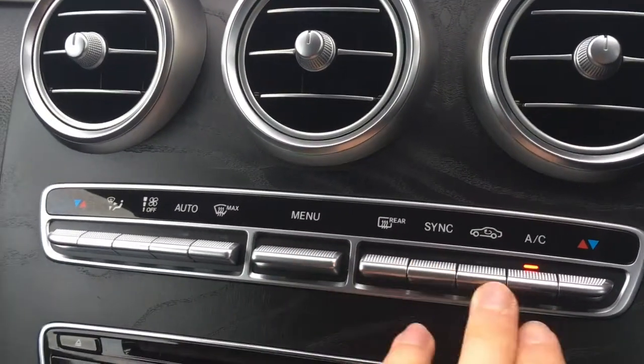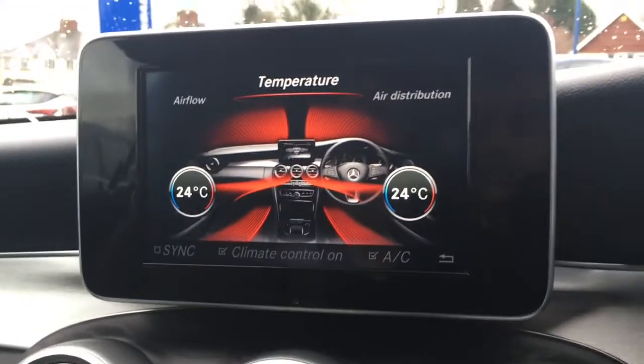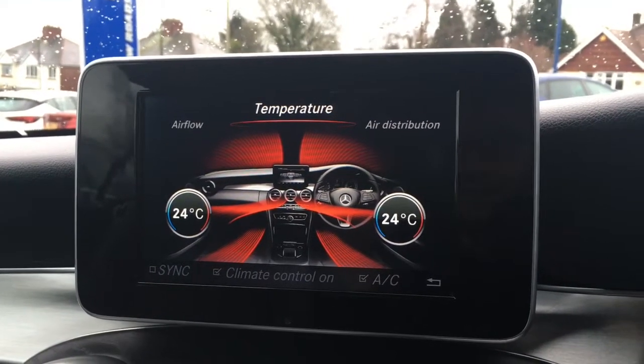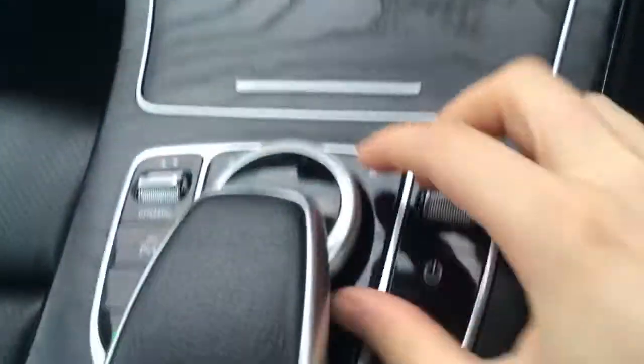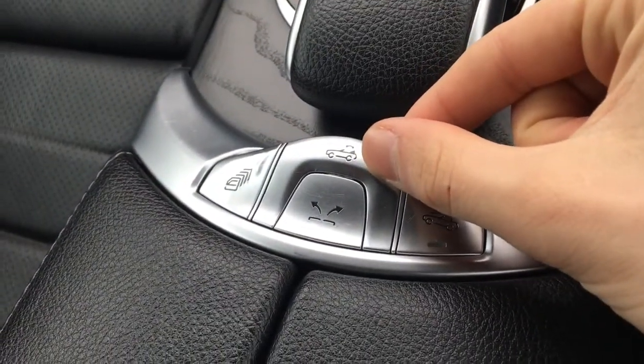Just push the flap down there near the climate control controls — they appear on screen so it's nice and easy to see what you're doing, and of course both sides are independently adjustable. Opening up this little hatch we've got a couple of cup holders which are always useful. We've got a dial for navigating through the different menus, and this flap here which toggles the roof up and down. Pushing this button the central armrest opens up and you've got your external connectivity there amongst a load of storage space.